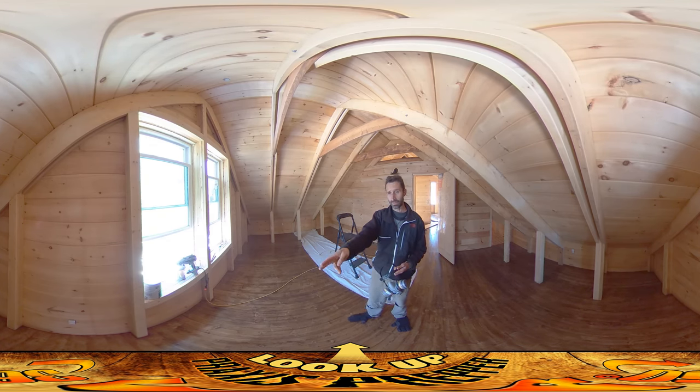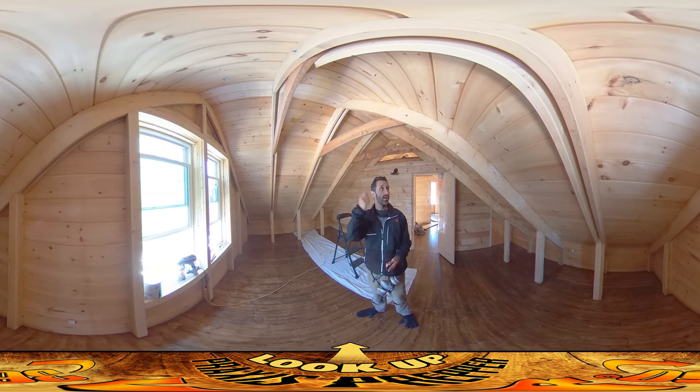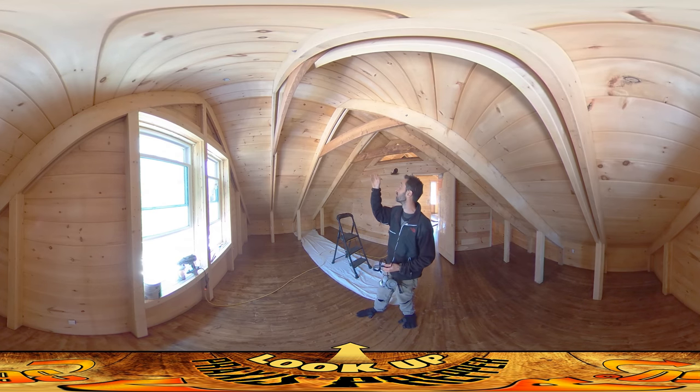I'm almost all the way through this gallon jug and I've done barely half of this room, so it feels like that's more than I'd normally use with a paint roller. One thing it does save enormously is time though — it's really quick. I'm going to show you its use in just a moment.